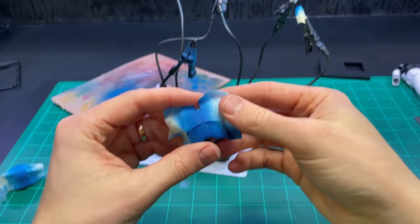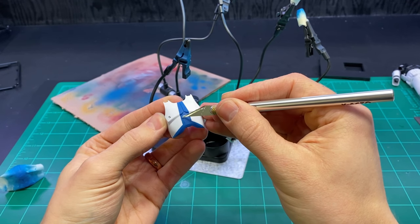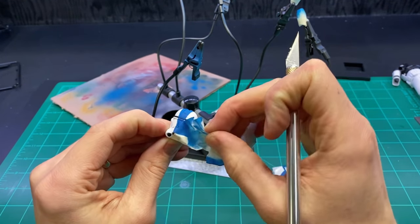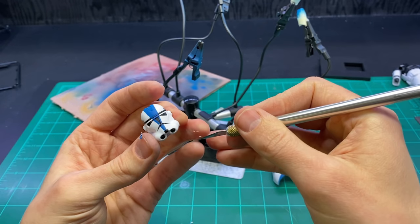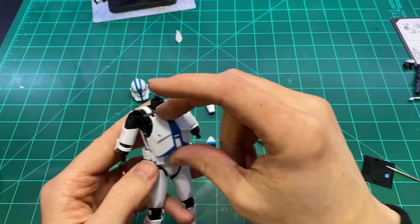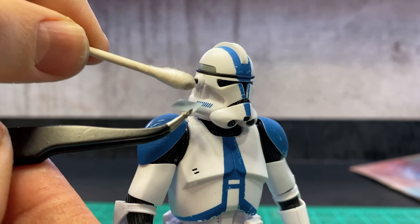When everything was dry, I carefully removed the mask — it's always super satisfying to see those clean lines. I had to be a little more careful with the helmet because I had some tape inside the visor; I didn't want to scratch the plastic in there. Once all the masking tape was off, I gave everything a clear coat of matte varnish, then reassembled the clone trooper with his nice new 501st armor, added some decals and some weathering.